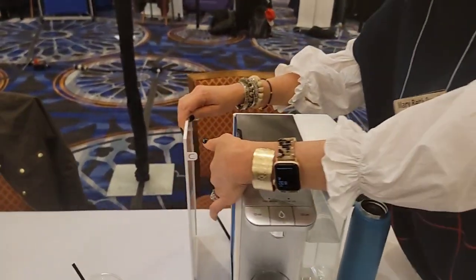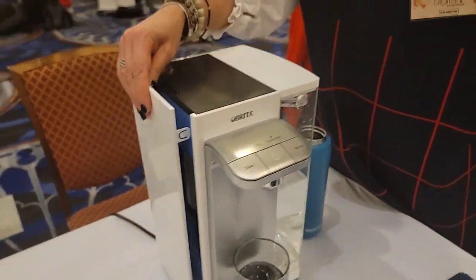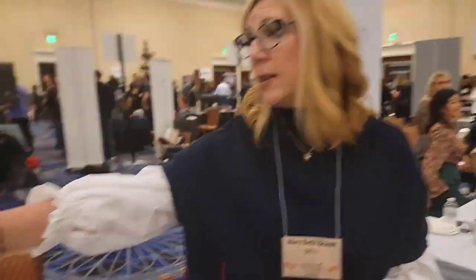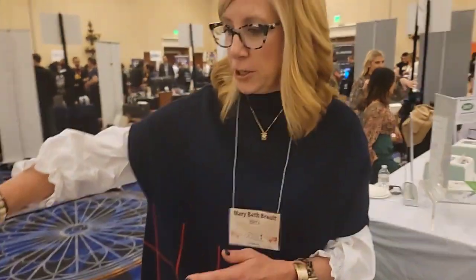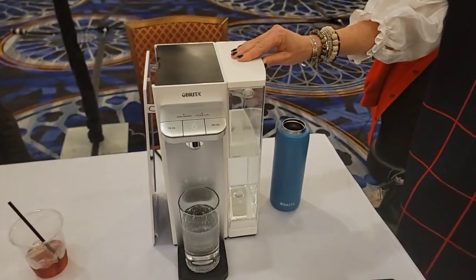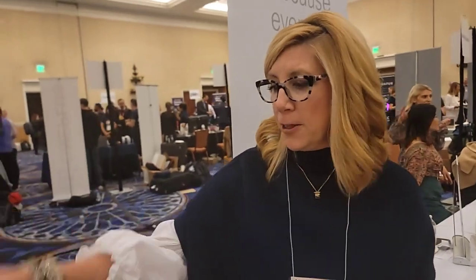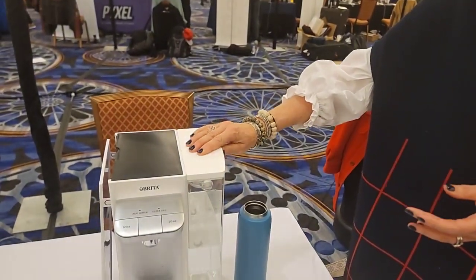The filter sits right in here, and the filters are going to last about six months depending on your water. Your water tank can either go on the side of the unit or in the back — super easy to just twist it around and have it sit in the back. This is a 96-ounce pitcher with a little handle so you can take it right to the sink, or if your sink has one of the right new faucets, you can just fill it up right next to the sink.